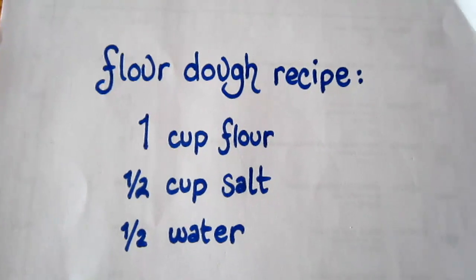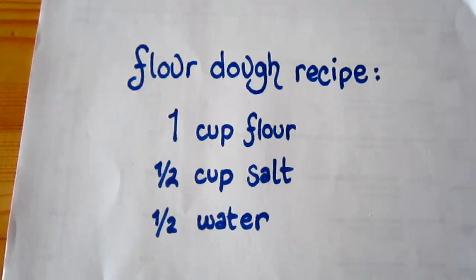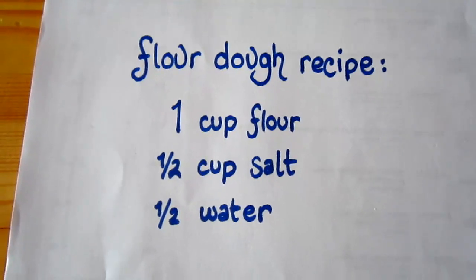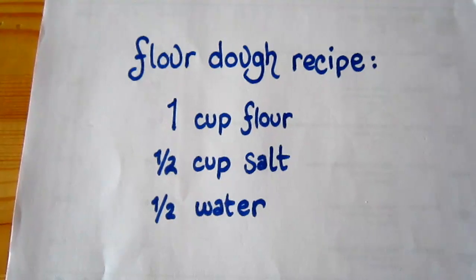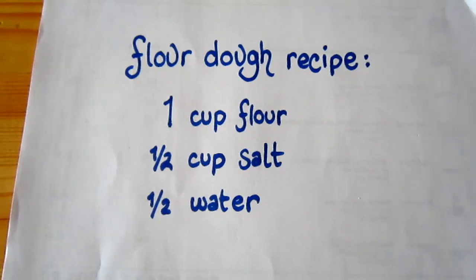I'd like to show you what we've done with flour dough. Here's a simple recipe I found from the internet and it worked just great for us. Use one cup of flour, half a cup of salt, and half a cup of warm water.